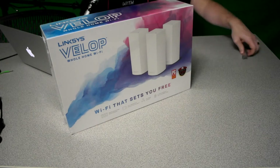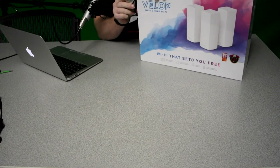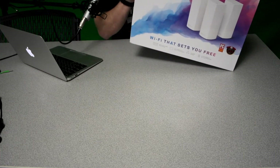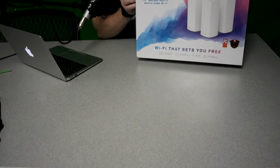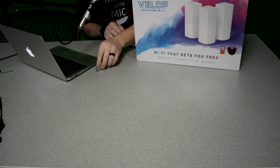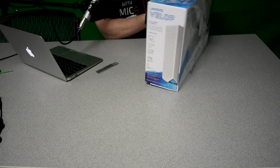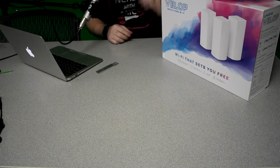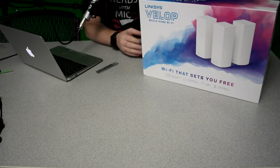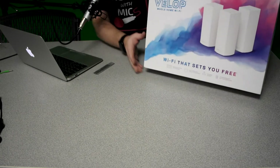We're going to take a look at the Linksys Velop. I'm pretty excited about this new mesh Wi-Fi system. I got the one that comes with the three nodes. What's a little different with this is I have the Linksys EA9500, which is their monster of a wireless home router. The problem is it might be stellar when you're close to the router, but when you get away you'll notice a difference in speeds. This is supposed to give you a consistent Wi-Fi speed throughout your entire home, regardless of whether you're standing in front of it or on the other end of the house. So let's go ahead and open this up.